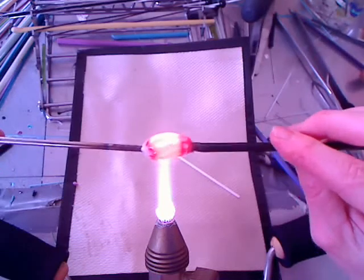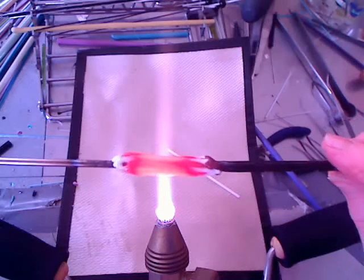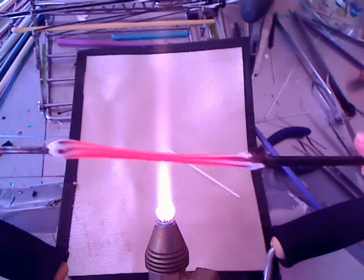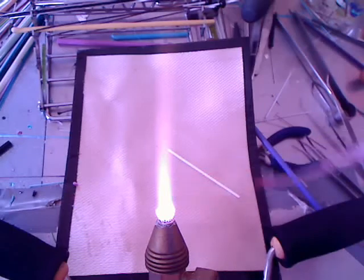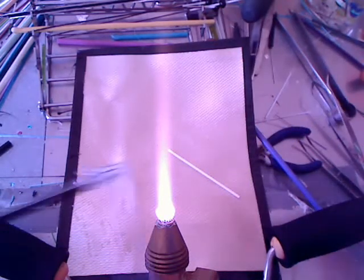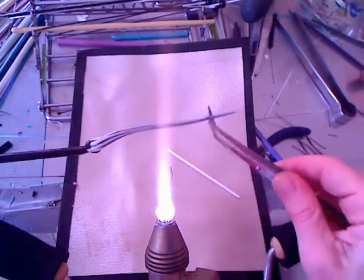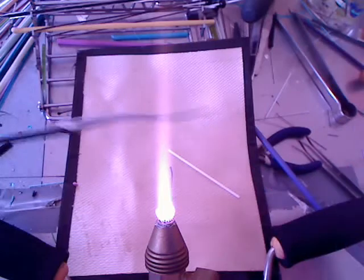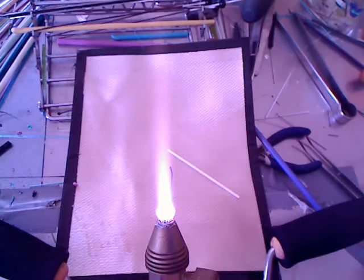Typically I would take this out of the flame and pull it out over my lap, but I want to show you how I am pulling this, so I am doing it right above the flame. That is what I typically would not do because it is warm — I just showed you what not to do and what not to wear. So you want to take it away from the flame and pull it out, but you get the idea.